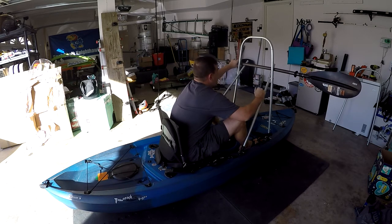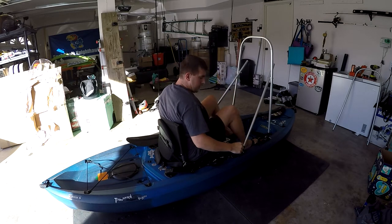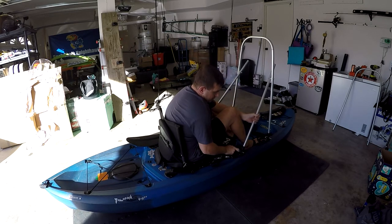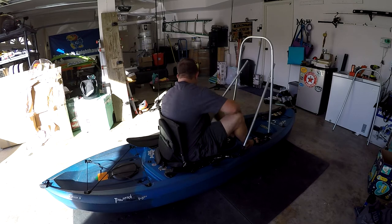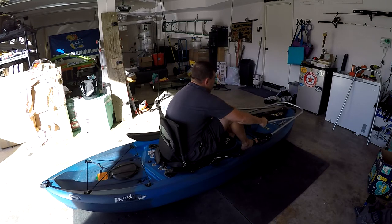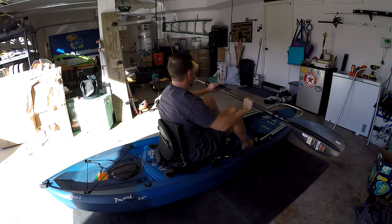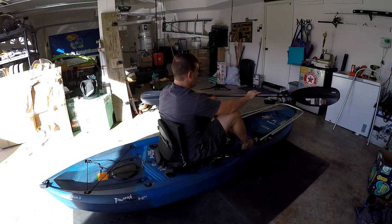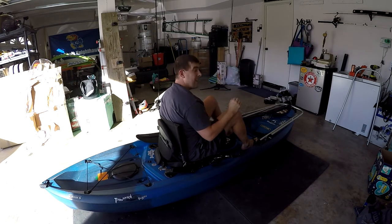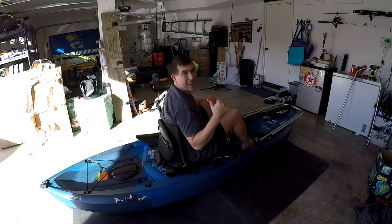And then when I'm ready to put it down, just bring my paddle back in, pull the two pins, set it down, and now I'm open all up in the front again. I can go right back to where I was. Works perfect — exactly what I designed it to do.